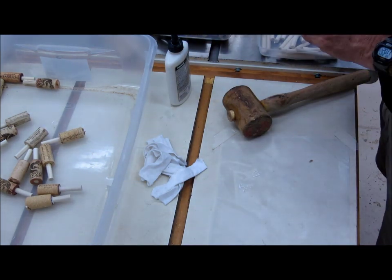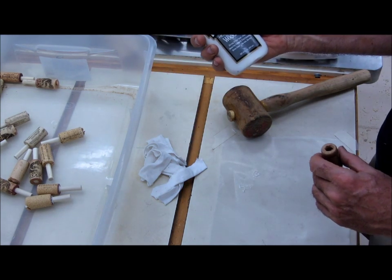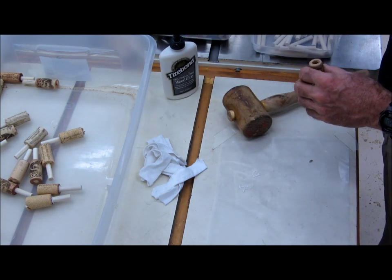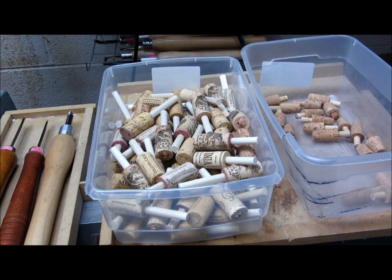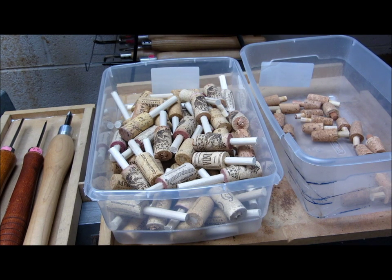So that's finished, ready to dry. I'm using white glue that's a fast-setting glue — could be yellow glue or white glue, doesn't really matter. To turn these corks, I've got a supply of corks here that have been drilled with a 3/8 inch diameter hole and a 3/8 inch diameter, 3-inch long dowel glued in.